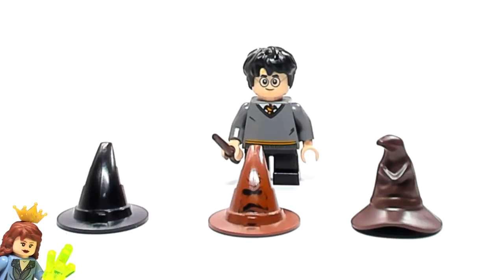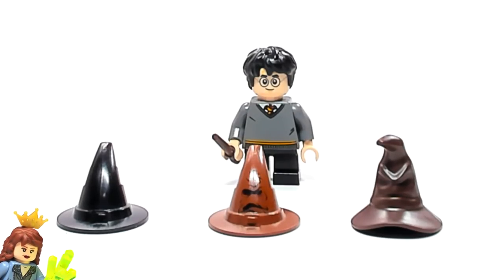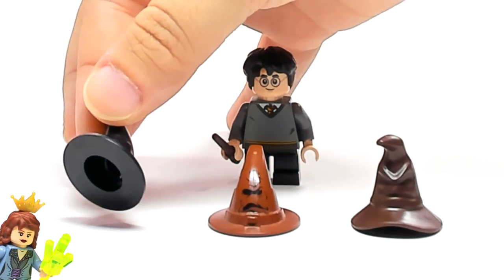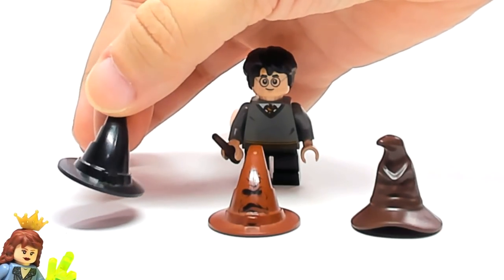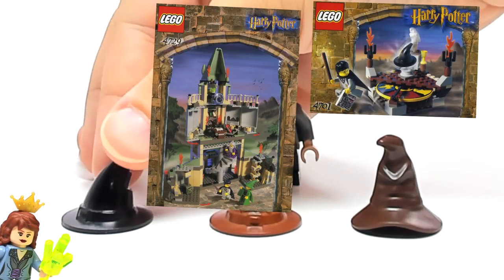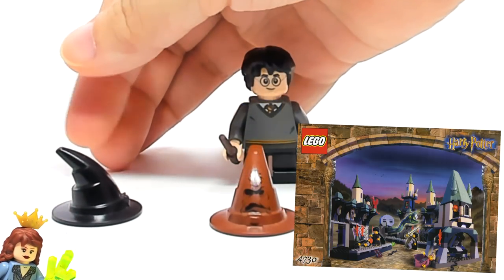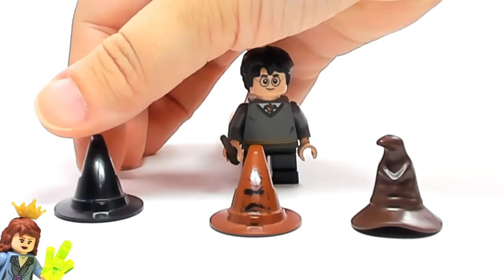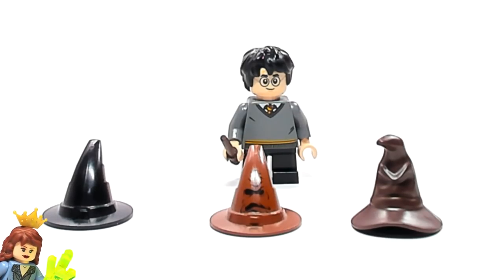We're doing a sorting hat LEGO comparison. There have been three different sorting hats over the years. The first one started in 2001 — it's just this black one here, which is basically just a black witch's hat, nothing super fancy. They used this in three different sets as the sorting hat, although it's probably been in more sets than that, just not necessarily as a sorting hat.